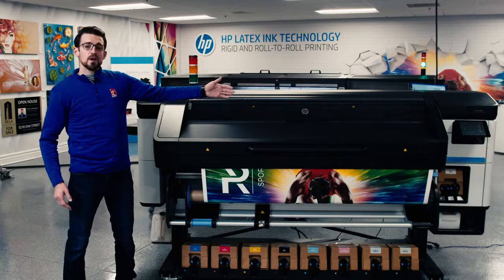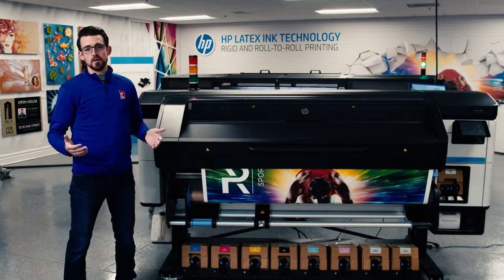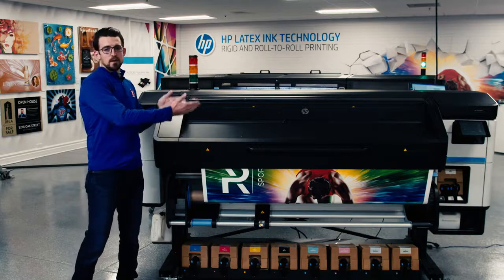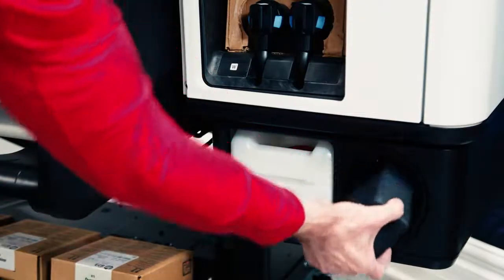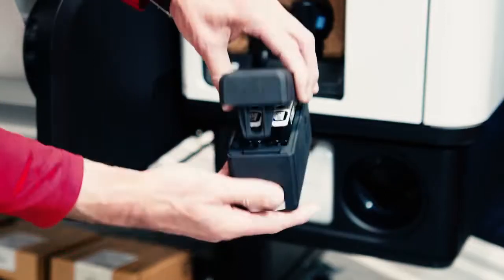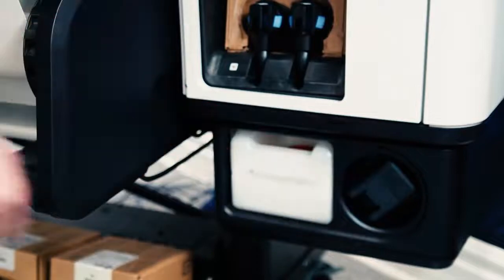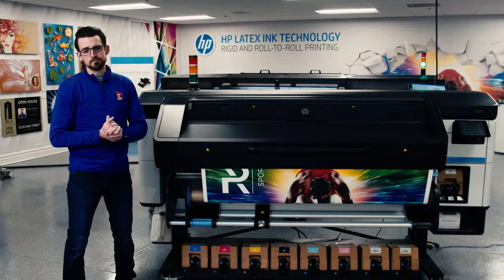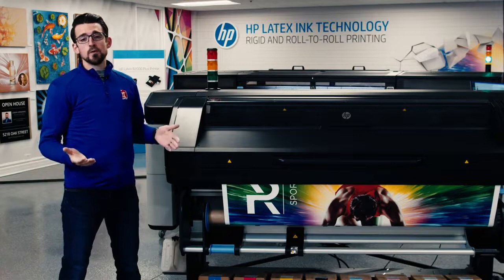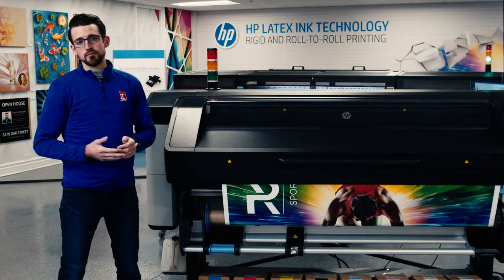The print head technology allows you to truly have an on-demand white ink printer. When you're using it, you simply put the print heads in, and if you're not using it, you simply take the white print heads out and put them in a rotation chamber, giving you complete on-demand white ink printing, which is a huge advantage over what's out today. On top of that, HP developed three white ink modes that work with all the latest RIP softwares.